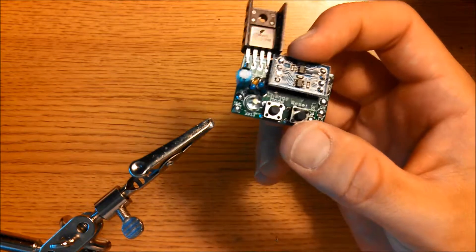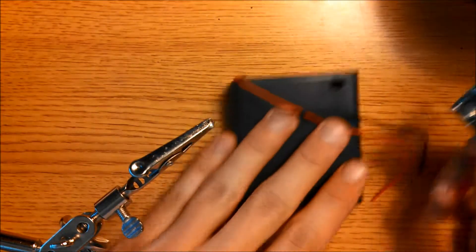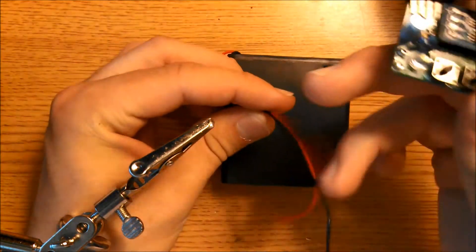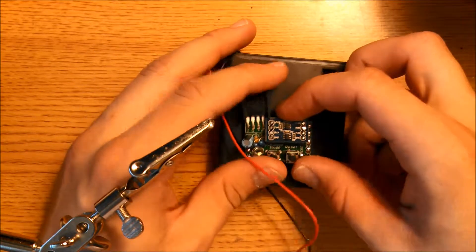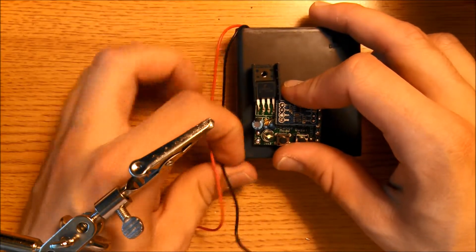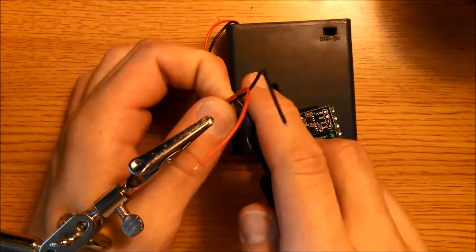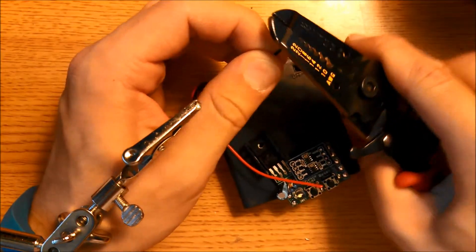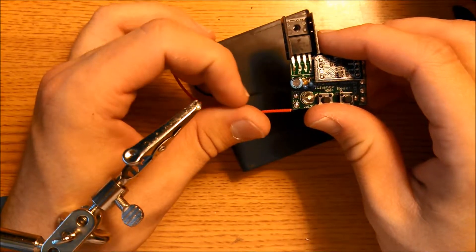Now that the power supply is done, we're going to connect it to the battery pack. If you look at your 4AA battery pack, you should see a red wire and a black wire — the black wire is negative, the red wire is positive. We're going to mount the board like this, aiming for the bottom left corner. Trim these wires, strip them, then connect the red wire to V+ and the black wire to GND.